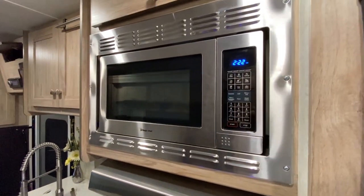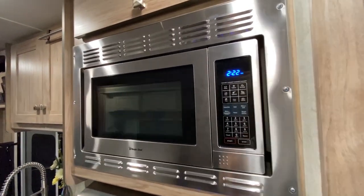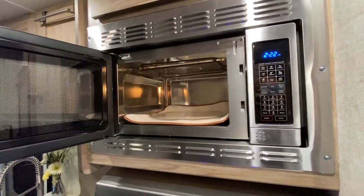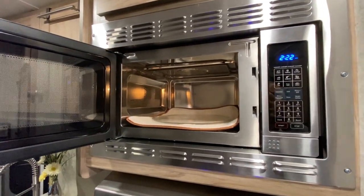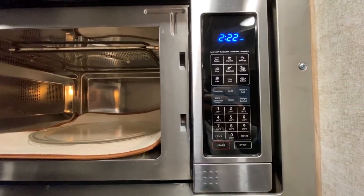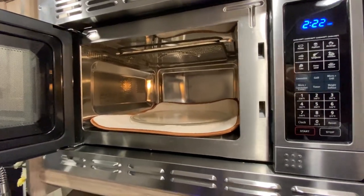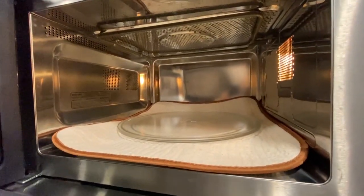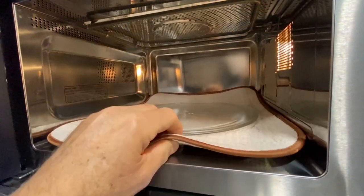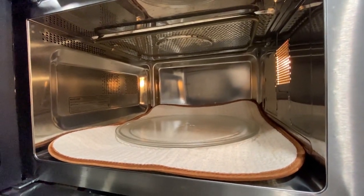Some manufacturers are now completely eliminating the oven and just putting in a gas cooktop, then adding a convection microwave. The way this works is it uses an additional heating element and a fan to circulate hot air around the food to bake it. We don't really use it that much for baking, but if you have experience using it and love it, please let us know in the comments. Also, a tip: you can separate the platter from the turntable with some padding to really quiet the ride while going down the road.